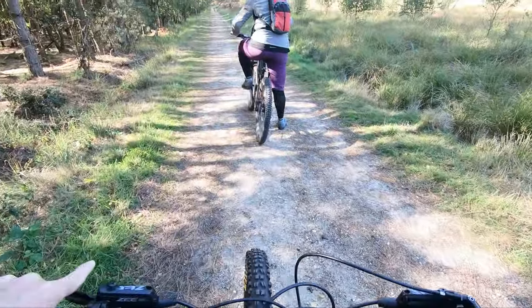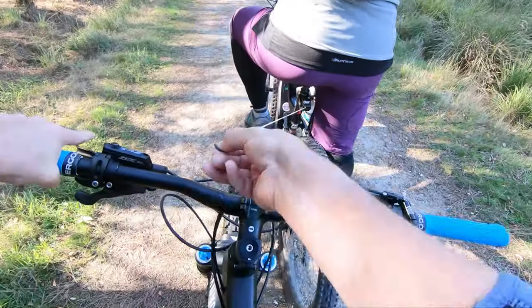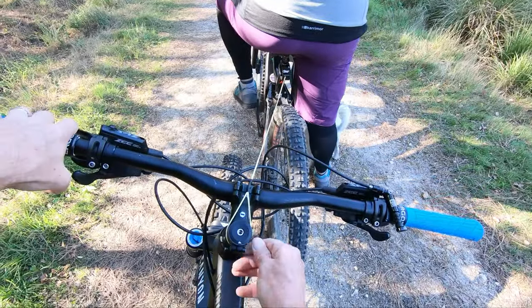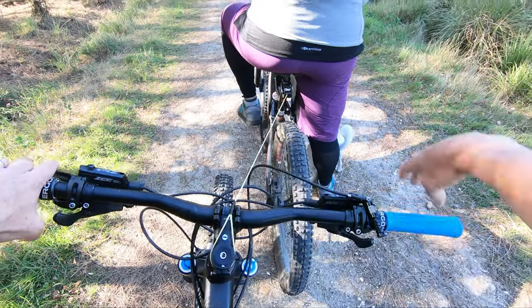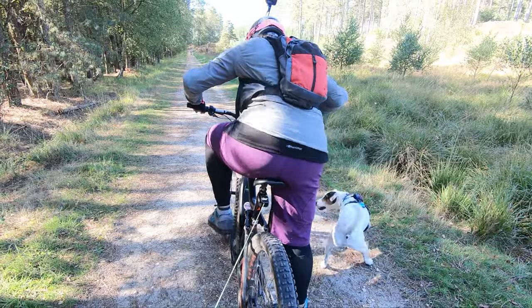So let's see how easy it is to attach to the bike. You pull the cord out, put it around the top nut on your headset so it's around there, and then three, two, one — we go.